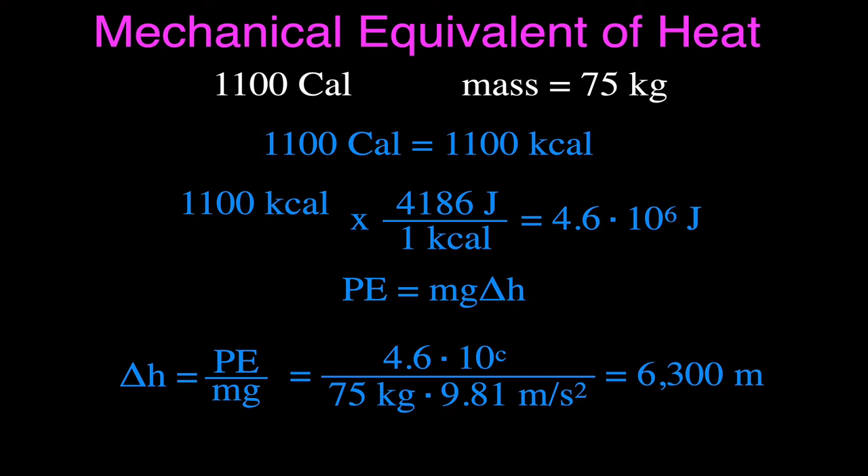That's a lot of height. Luckily, your body is not 100% efficient — it's only about 20–25% efficient. So 20% of 6,300 meters is actually about 1,300 meters. You would still have to raise your body — using your arms and legs — about 1,300 meters vertically. Not walk 1.3 kilometers; you have to go 1,300 meters up to burn that many calories.